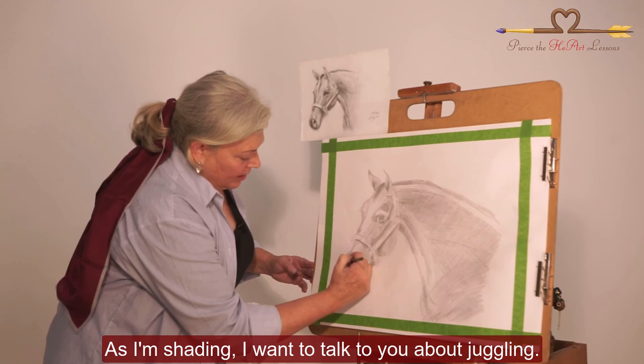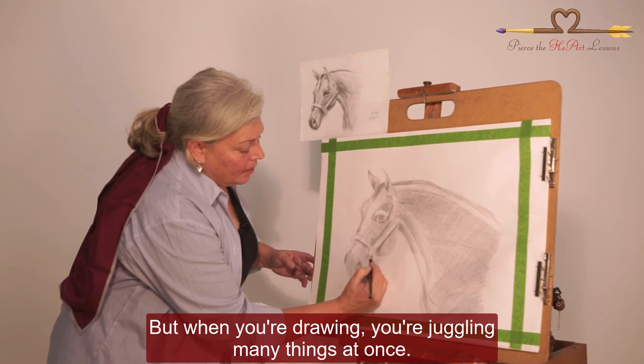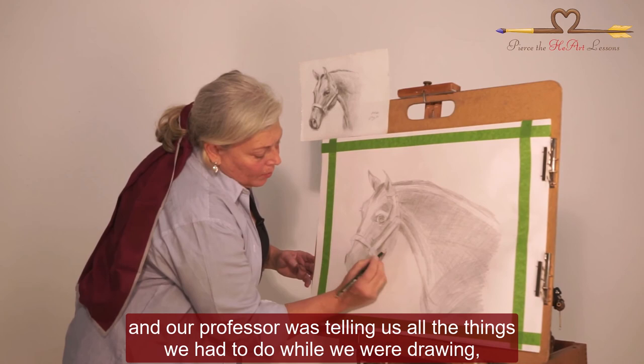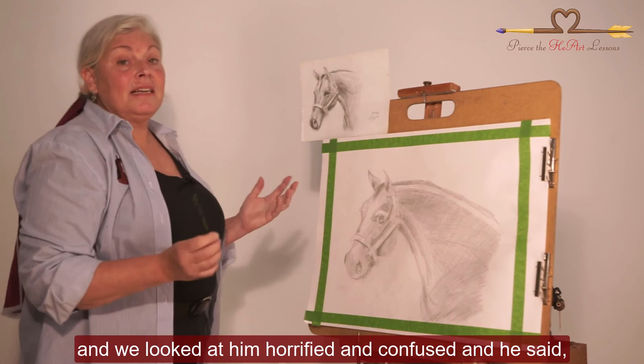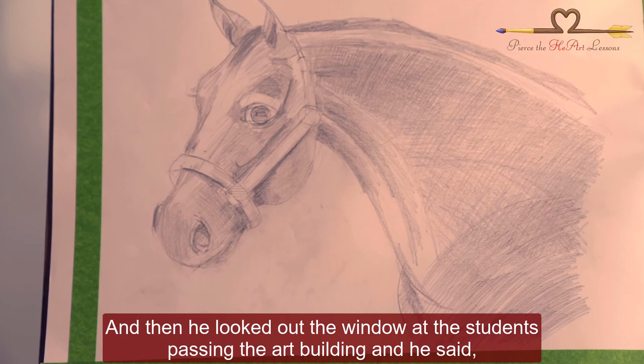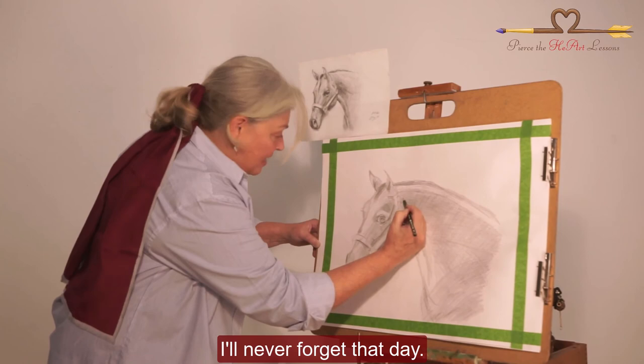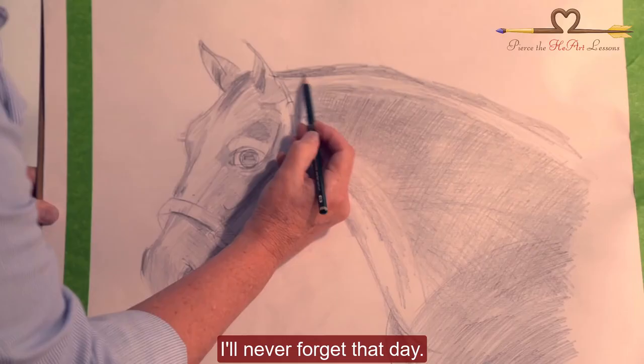As I'm shading, I want to talk to you about juggling. When you're drawing, you're juggling many things at once. One of my favorite memories of college was a beginning drawing course where our professor was telling us all the things we had to do while we were drawing, and we looked at him horrified and confused. He said yes, you have to do all those things while you're working. Then he looked out the window at students passing the art building and said, 'And they all think we're playing games in here.' I'll never forget that day.